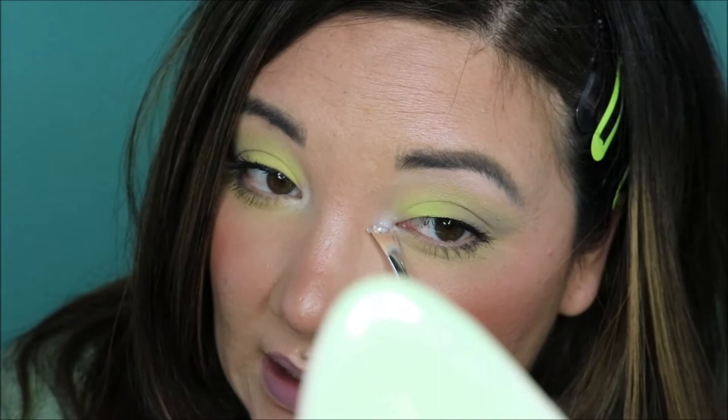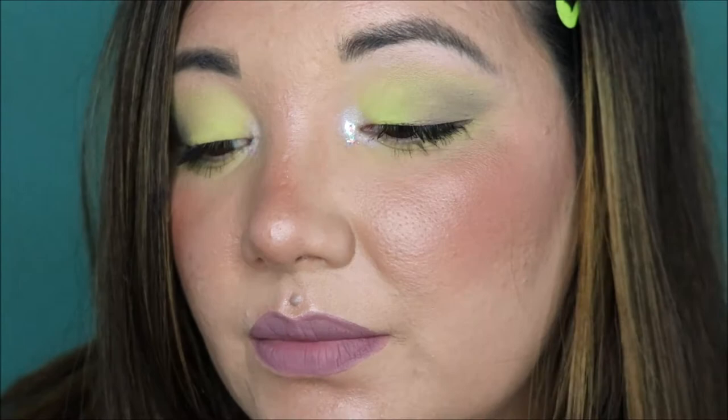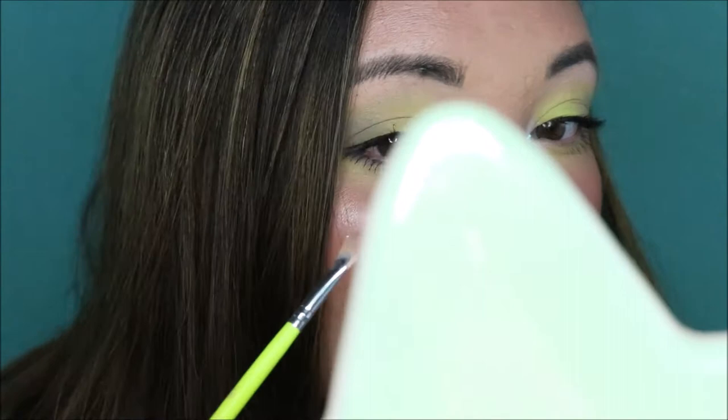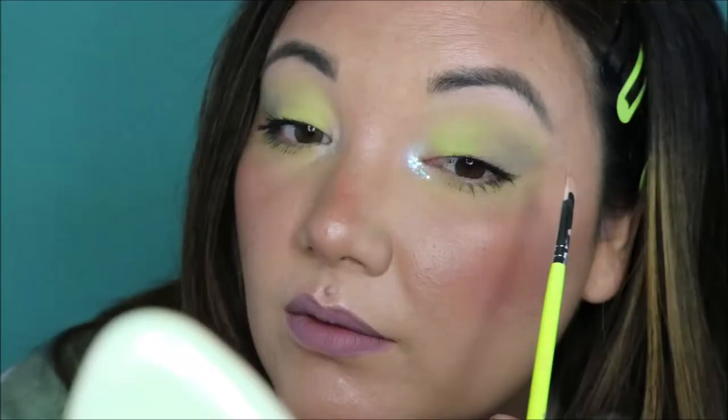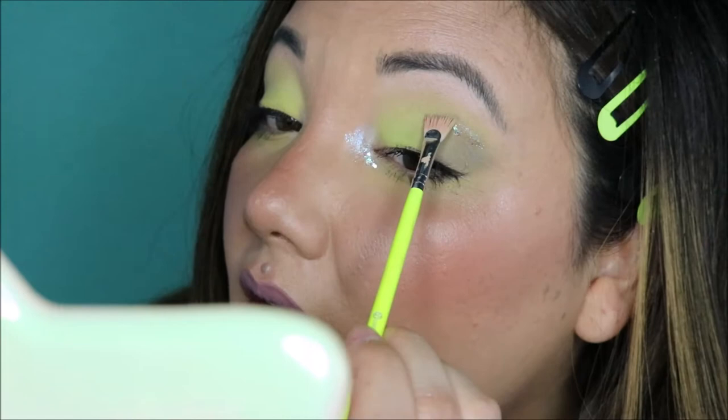They're not necessarily meant for the immediate eye area, but that's what I always used them for. So I was pretty sad when they stopped making them good. We might add a little bit right here too, just for the heck of it. Try not to use too much because I don't want it to completely take off the whole eye look. Obviously you don't have to add glitter — you could have stopped. Here is the first finished look.